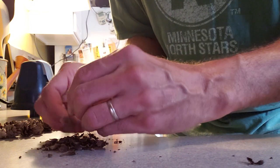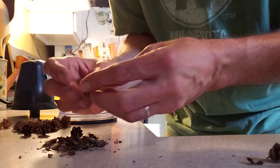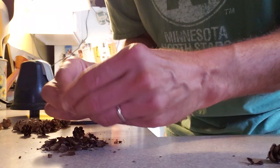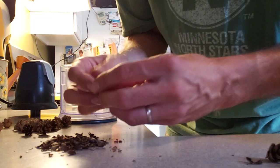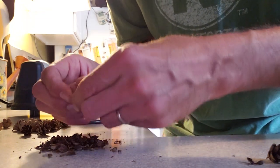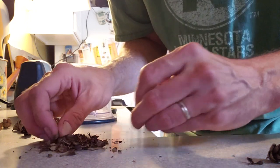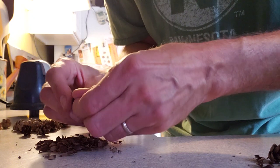I had a couple of these little pine cones that we got at the park one day, and I found that if you essentially pulverize them and pack them in the groove, it looks like bark. So we're going to give it a try.